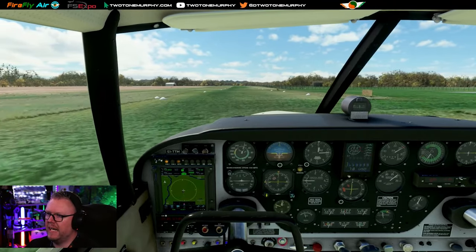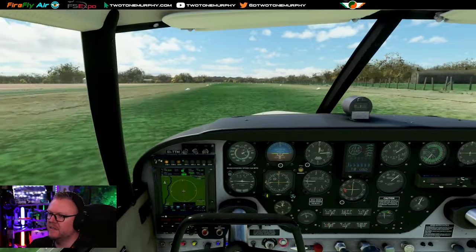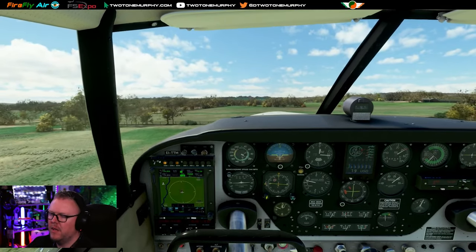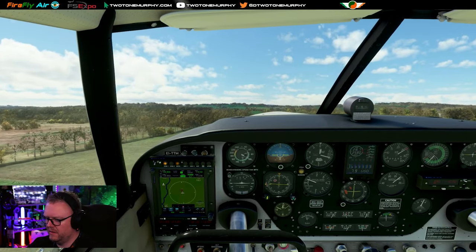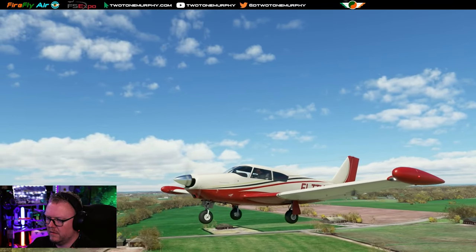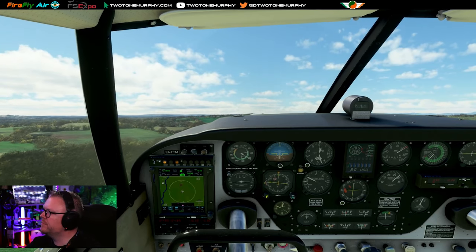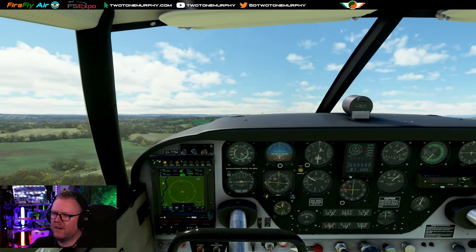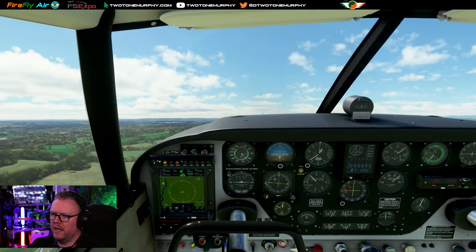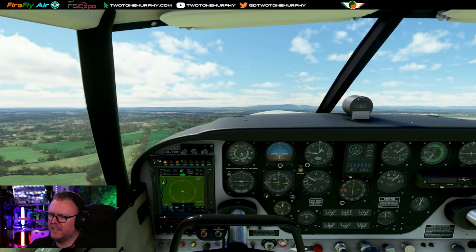We're looking for around 80 knots give or take. There's 80 - see you Daisy. Positive rate of climb, we're indicating it - go ahead and bring up the gear. I want to get the aircraft straight and level. We're on a heading of 180 degrees. As I've reduced the flaps, we're still climbing. I'm going to add in a small bit of trim to get the aircraft somewhat set up, and then we're going to have a look at the different mode switches on this autopilot.